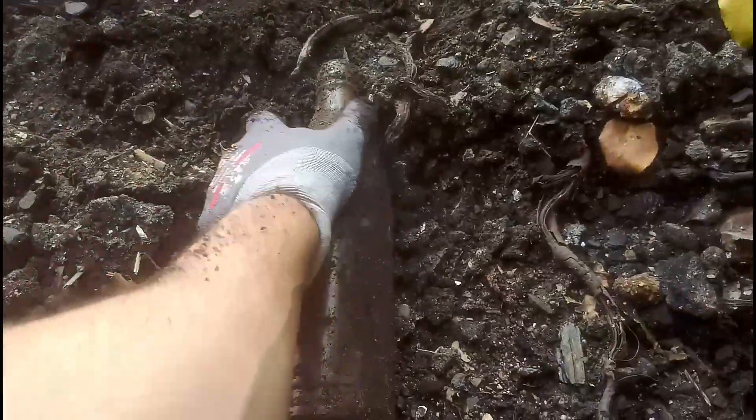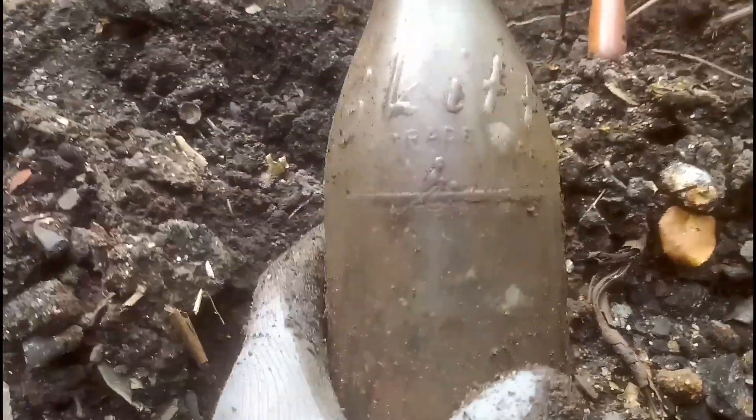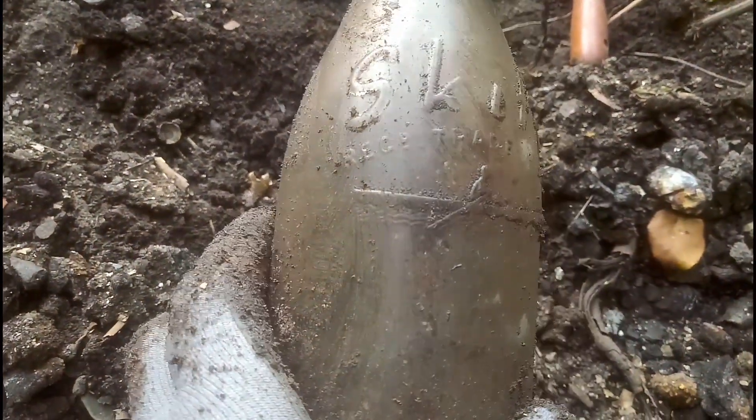Right, this first bottle - let's see what it is. It's out. Vulcanite stopper - oh nice one. It's another Skiff's bottle. I have one of these at home. I couldn't really find much information about it, but yeah, that's a nice bottle. You can see it's Skiff's on it.